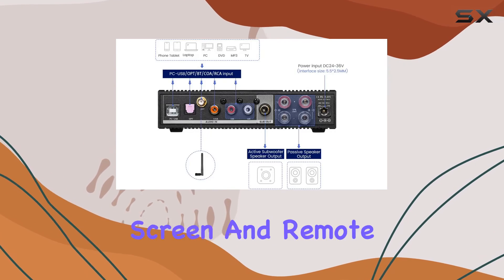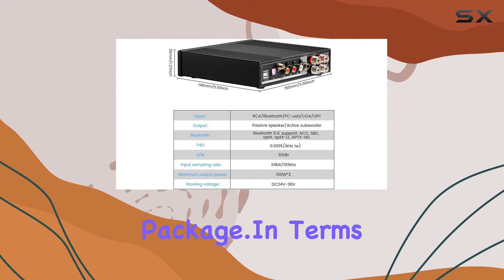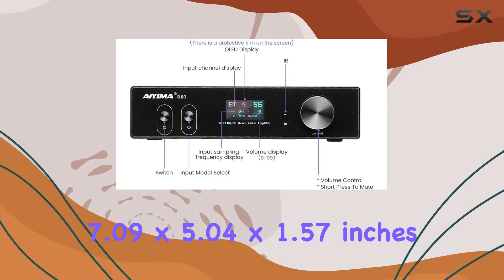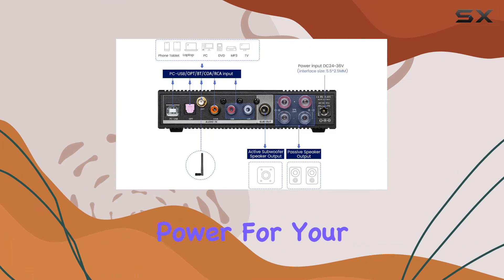The LED large display screen and remote control add a touch of convenience to the overall package. In terms of design, the unit is sleek and compact, measuring at 7.09 x 5.04 x 1.57 inches. The voltage of 32 volts ensures ample power for your audio needs.